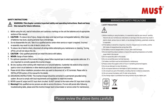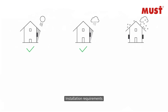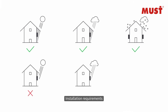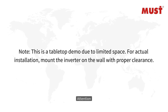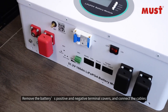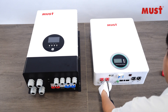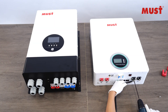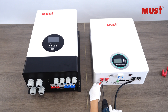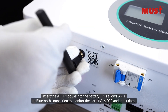Please review the installation and mounting requirements carefully before installation. Remove the battery covers and connect the cables. Insert the Wi-Fi module into the battery — this allows Wi-Fi or Bluetooth connection to monitor the battery's SOC and other data.